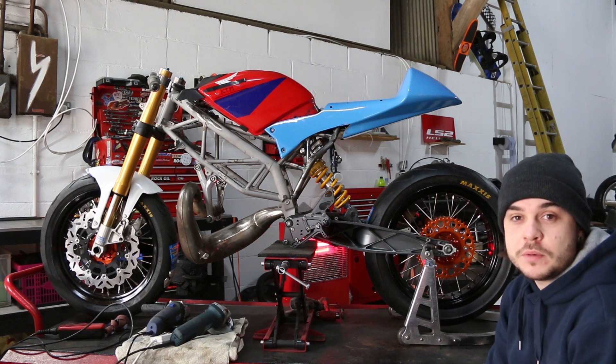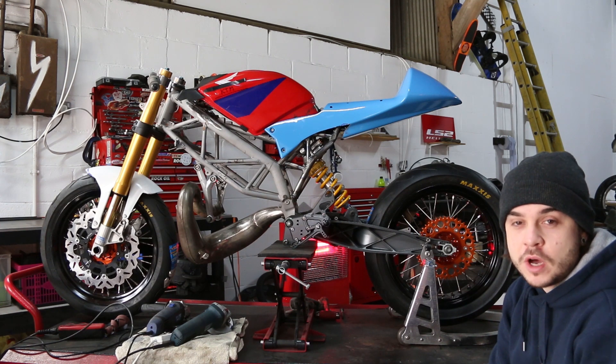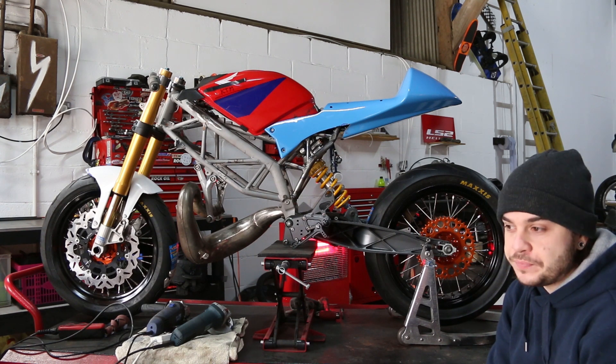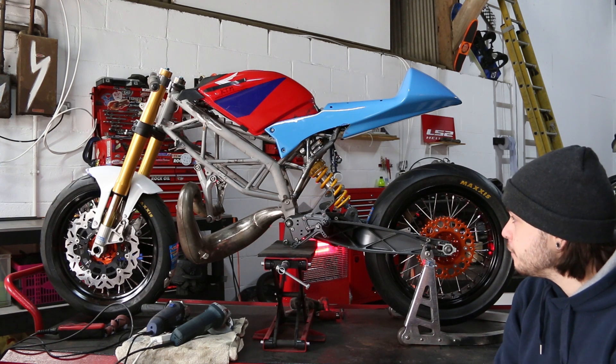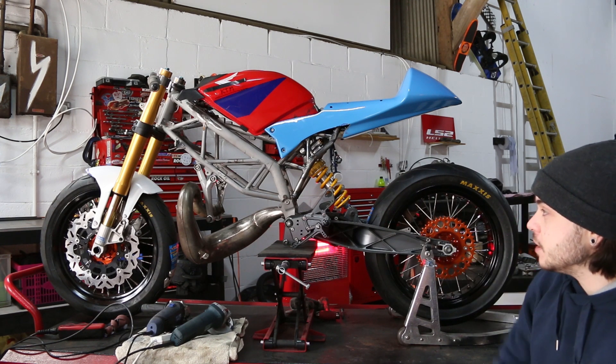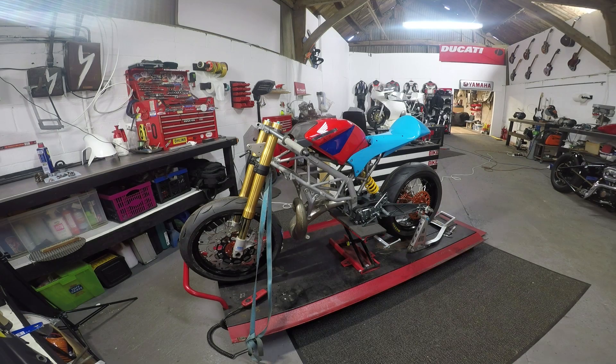Roll on episode three where we start putting the engine in this thing. There are a few unknowns that I'm worried about, but I'm really looking forward to cracking on with getting the motor in, figuring out how to get the engine in this frame and get it working properly. It's going to be really interesting — it's all coming together nicely.